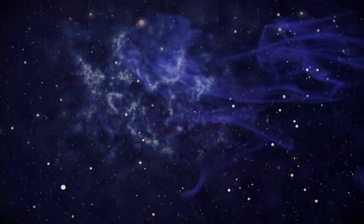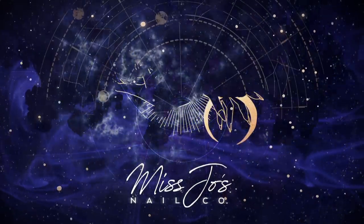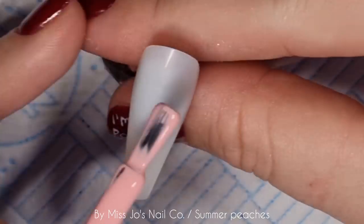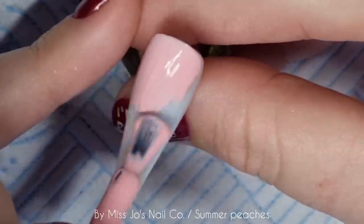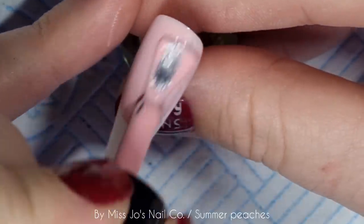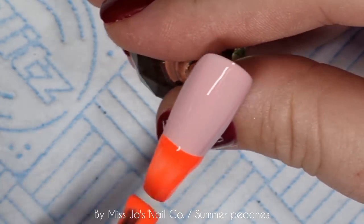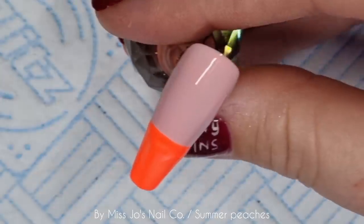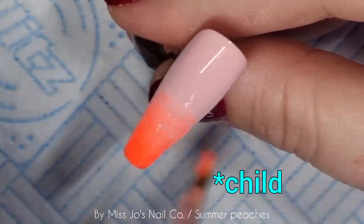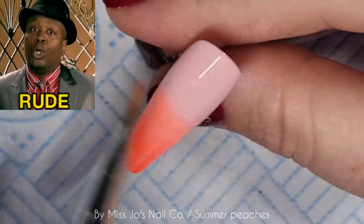Let's do some peaches. I filmed this a while ago and I didn't like it very much — what a great start. So I did the watermelons and I said I did a peach one, and everyone said they wanted to see the peach one. So here it is. It's not the best quality video. I don't know why the camera is... Anyway, I'm starting with an ombre. I don't recommend this in real life, only on nails.